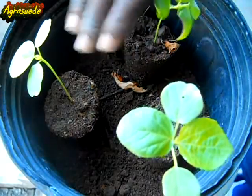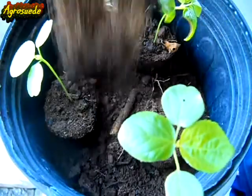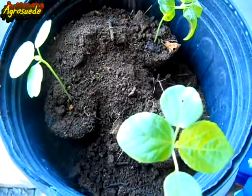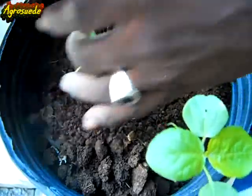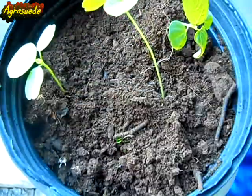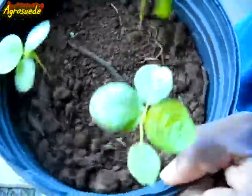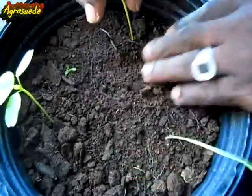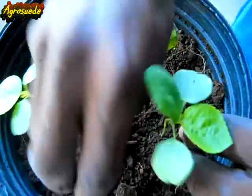So if you put like this it'll be about three of them. What we're going to do now is fill up the soil up to the base of the seedlings, and there you have it.